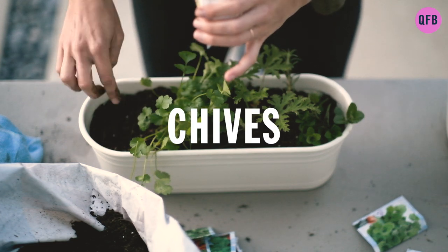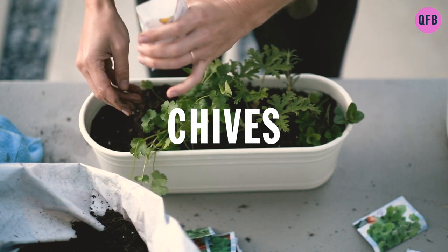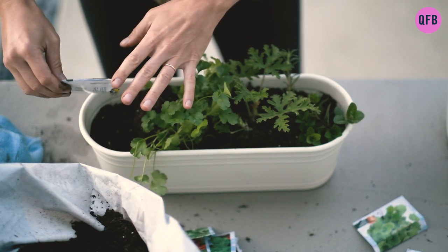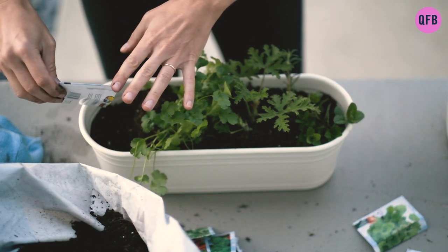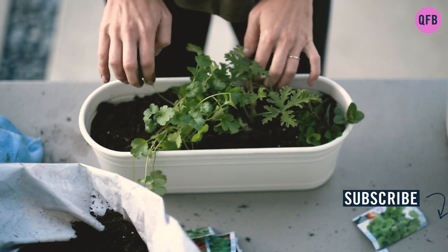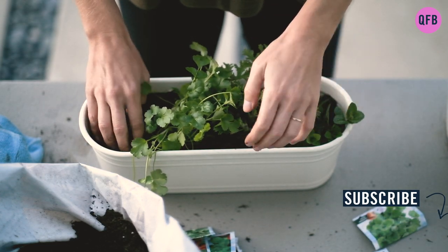Chives have a mild onion flavor and are packed with beneficial nutrients like vitamins, minerals, and antioxidants that will leave your skin radiant and healthy. Some research has also suggested that chives could have anti-cancer effects.